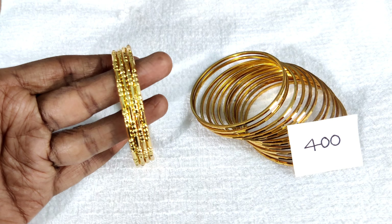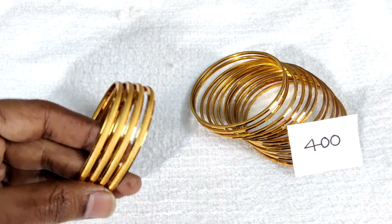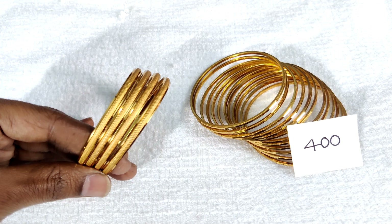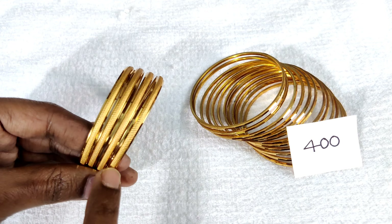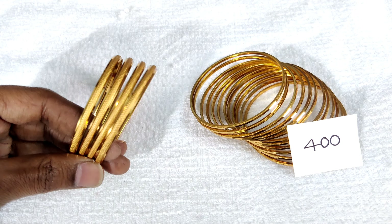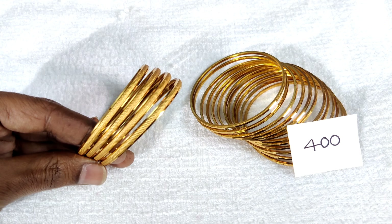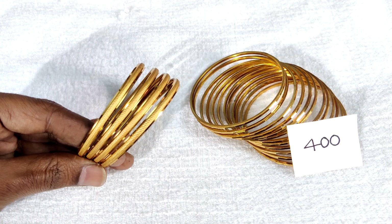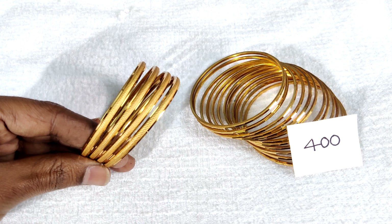All sizes are available, including double size. This is a very broad design — very neat. This is 4 bangles and at the same time 12 bangles. Total is 400 rupees with free shipping.